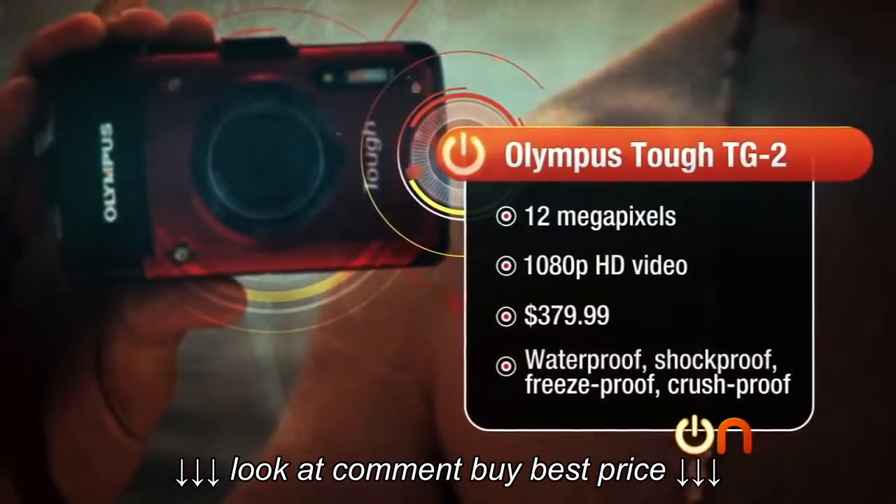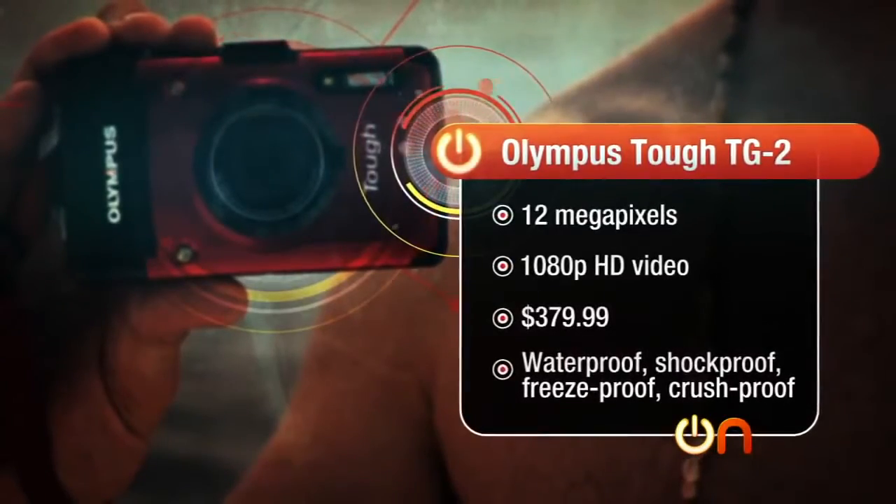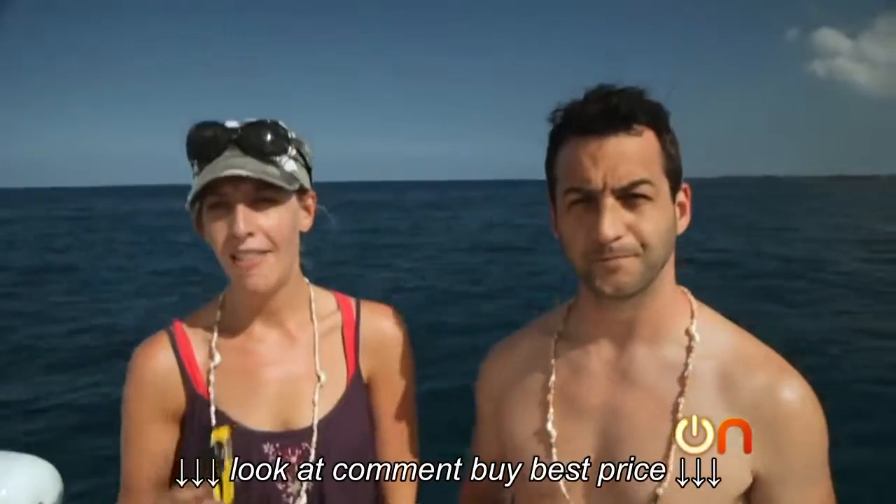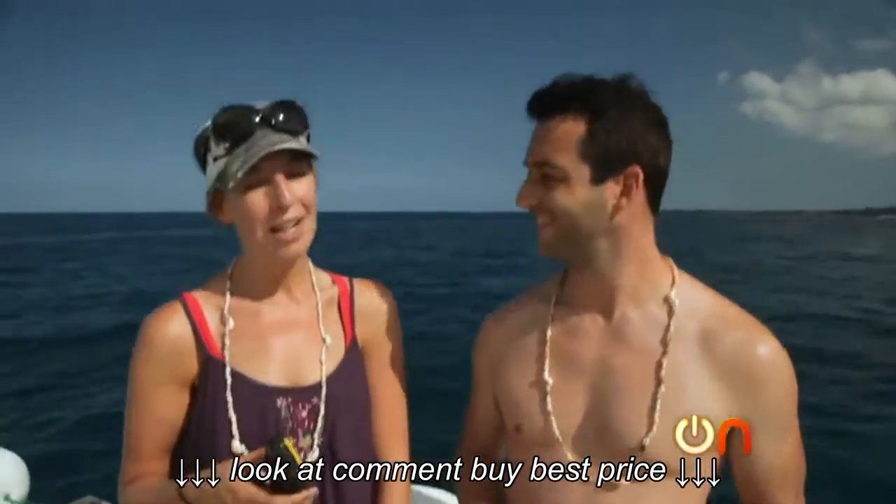And you have the Olympus Tough TG-2. Now both of these are supposed to be good underwater, up to about 50 feet. We're going to test it with snorkeling in the water, and then hand them off to some divers to try to take them just a tiny bit deeper.